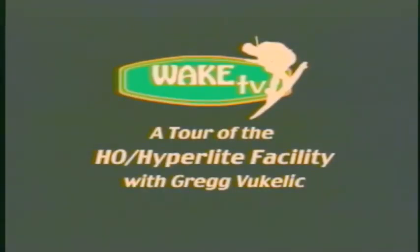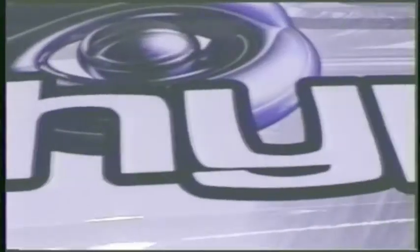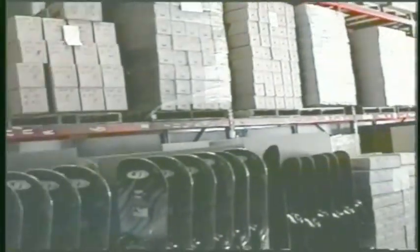How many products come out of this place in a year? Over 200,000. How many wakeboards? 60 to 70,000. On average, we're making anywhere from 1,000 to 1,200 units a day.